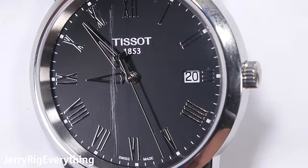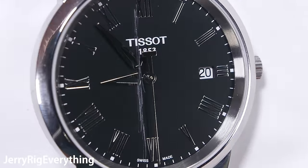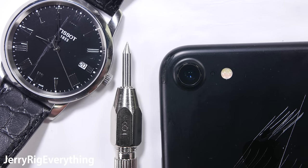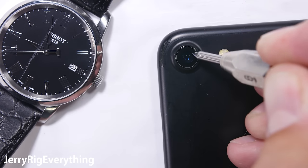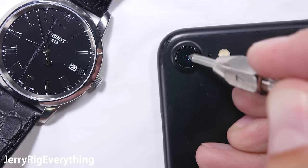If you remember from my iPhone 7 durability test a few days ago, when I scratched the camera lens of the iPhone 7 with my picks, it left a visible mark at a Mohs 6, which led me to assume that the lens is just regular tempered glass since it has the same hardness level. It was only after I made that durability video that I noticed Apple still bragging about the sapphire on their iPhone 7, so I figured it was time to test all of the sapphire iPhone lenses.